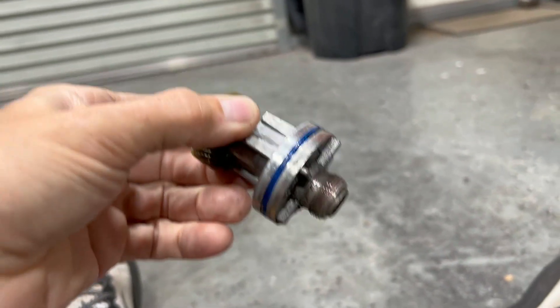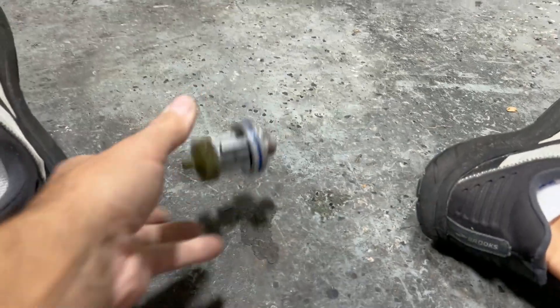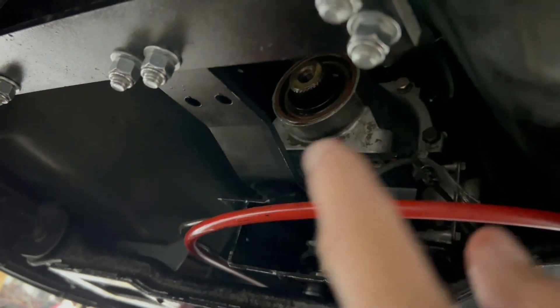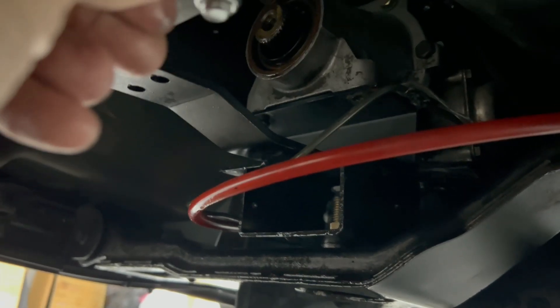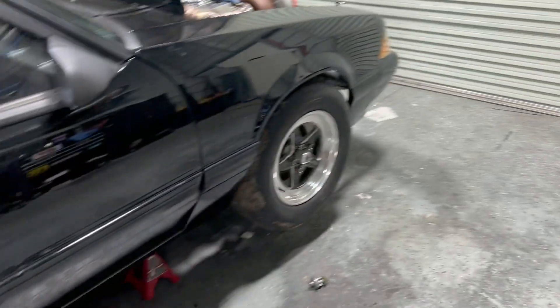I believe the transmission is okay. The u-joint failure knocked out the speedo — probably from the shaking. I'm going to get a cover to bolt on and just delete it since we're not using it. Looking at it closely, I think the only thing I'll have to replace is the tail shaft housing, because the bolt hole is stripped out on one side — the bolt just fell out completely.